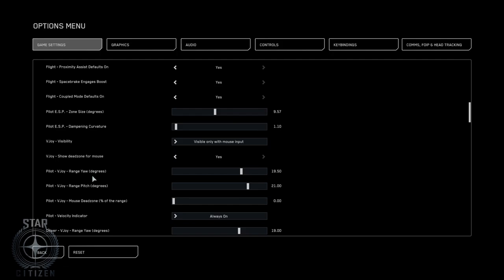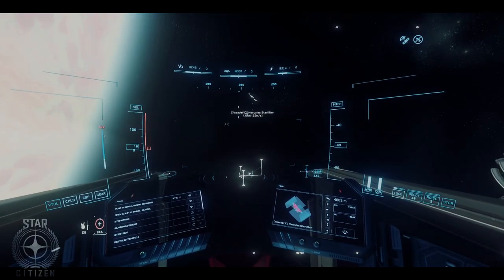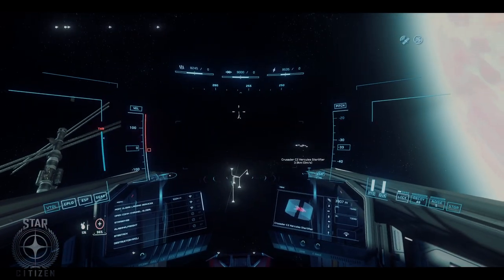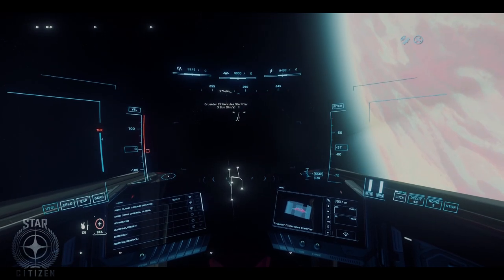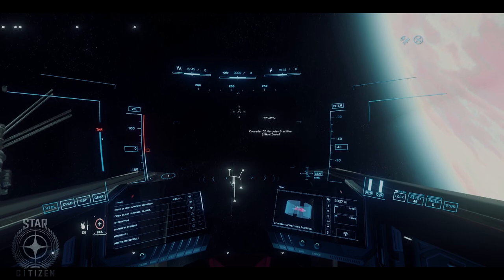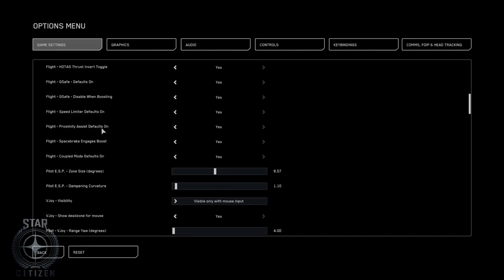This is the range setting. Turn it down. Now you see this little string is even smaller. For heavy ships I definitely find it's useful to have this, because it's sometimes hard to tell which direction your inertia is traveling, and at least that arrow on the line kind of shows you. But for pretty much all ships, I turn it off.